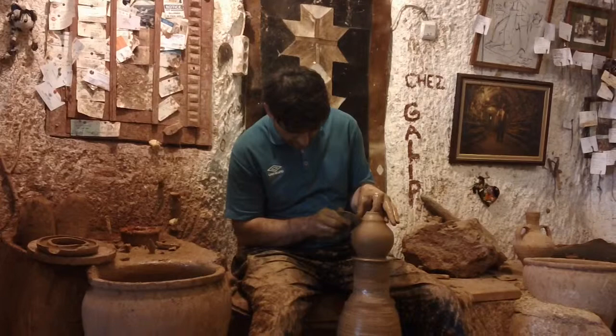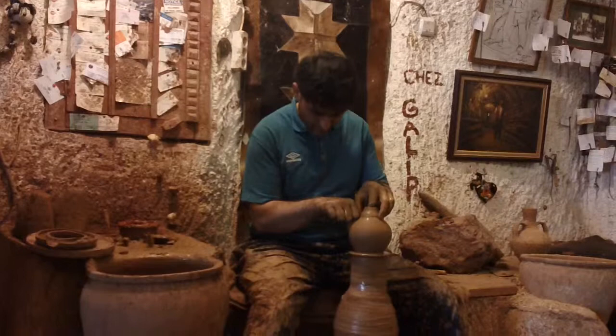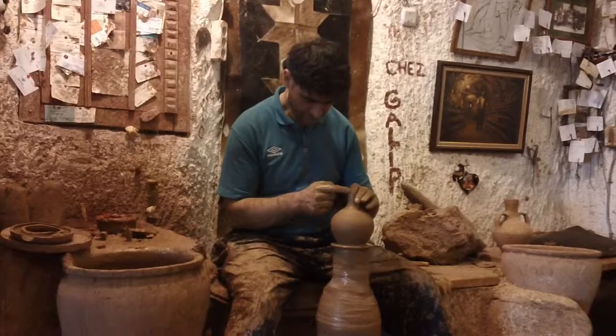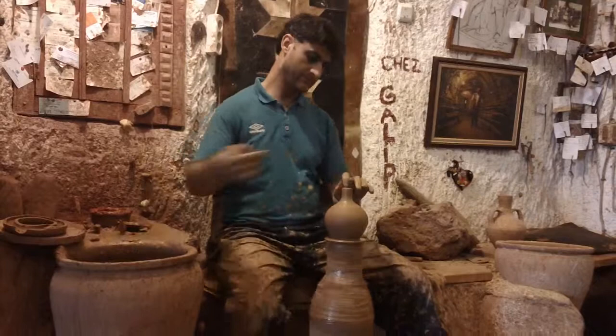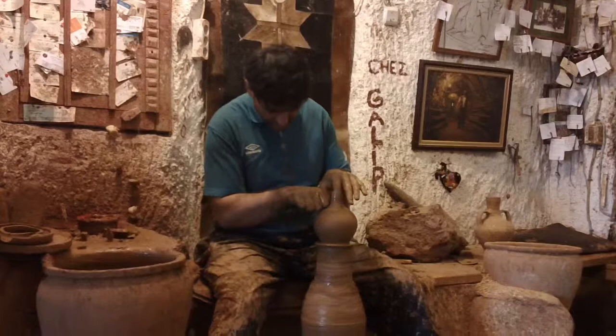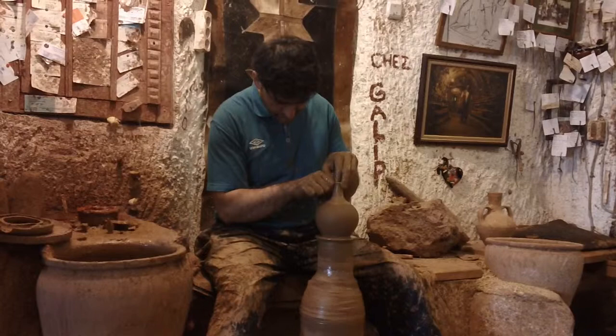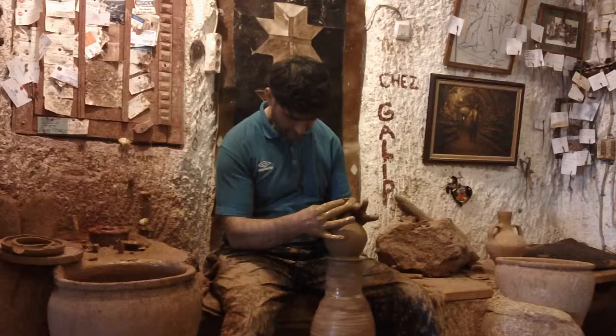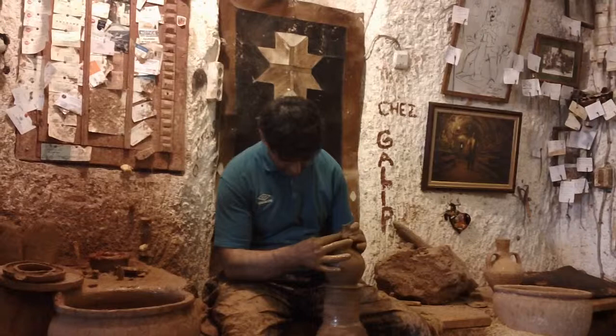He makes it look very easy — I know it is not. Twenty-five years — yes, that is a long time. He is going to be the next great master, I think. That is amazing. You have to be very patient too. It's like a teardrop bottle.